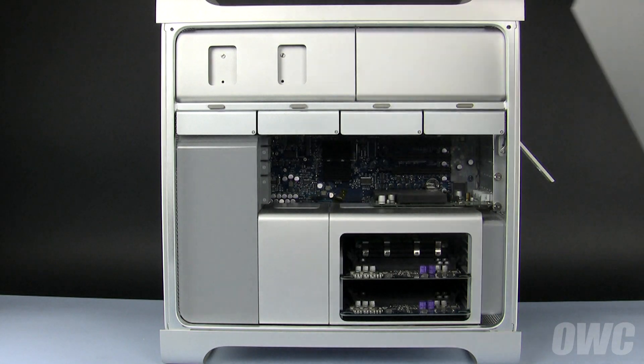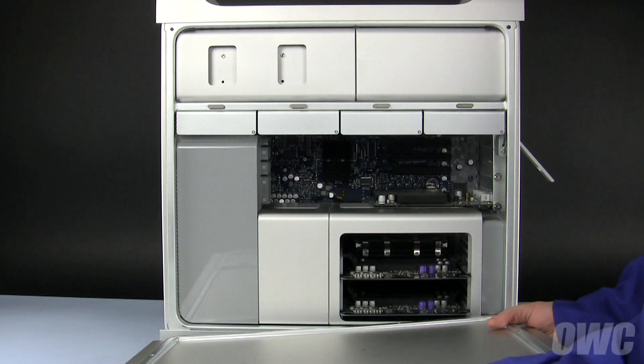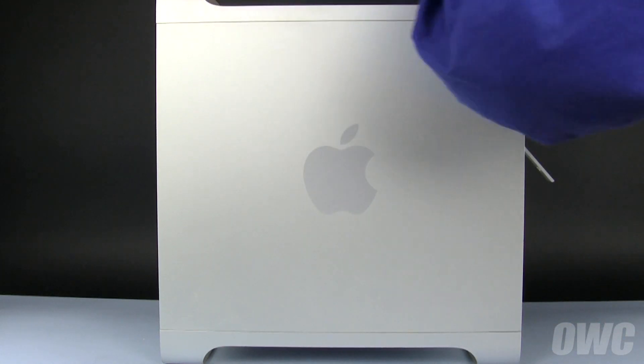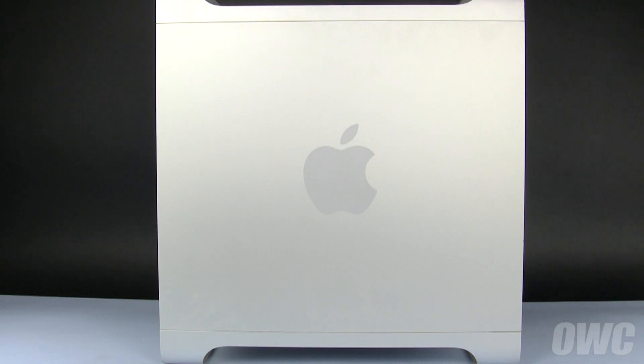To close the Mac Pro, align the side door with the bottom of the case, raise the door so it sits flush, then push the rear latch downward until it locks. You can now hook your Mac Pro back up, plug it in, and turn it on.